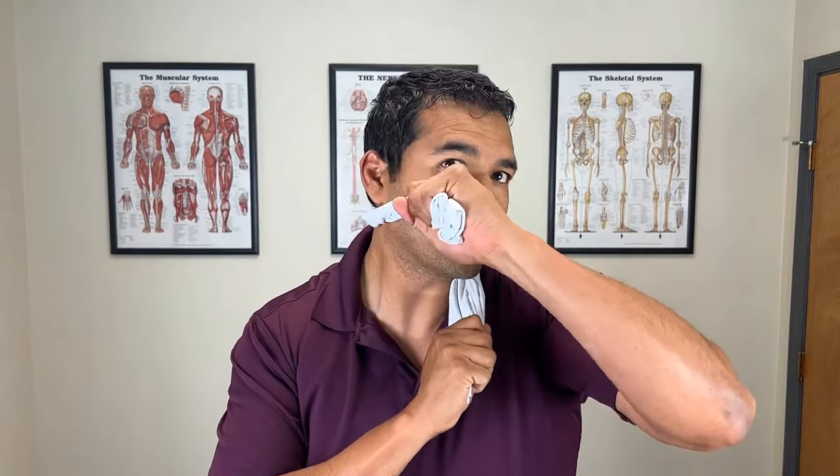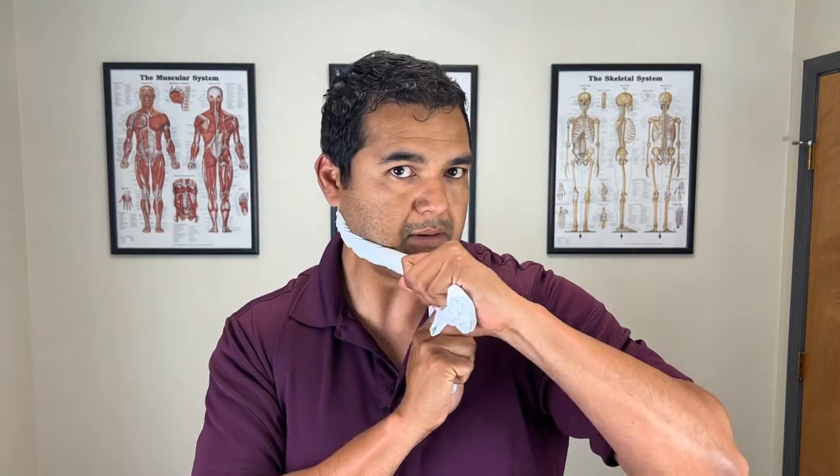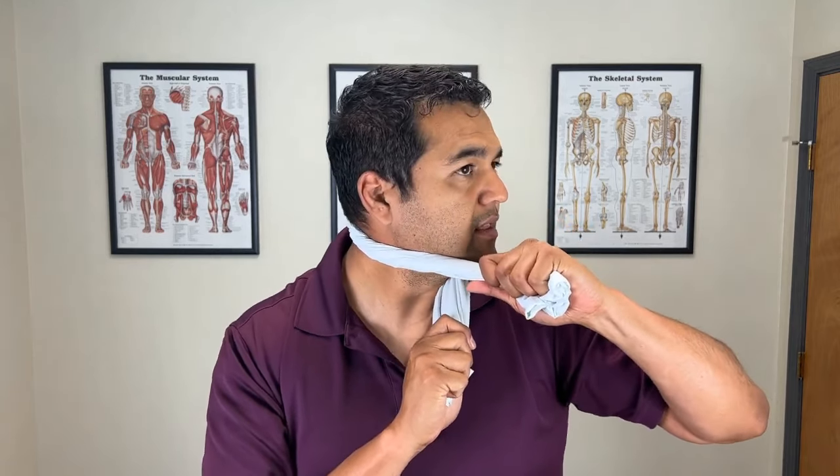The more you twist the pillowcase, the more focused the pressure. You can untwist it if it feels too hard on your neck. Pull from the top part while anchoring the bottom down. As you rotate your head, pull with your hand in that same direction, maintaining a slight chin tuck — keep good posture through your neck. Hold and bounce there 10 to 20 times, adjusting the height as needed. Hang out here for about one to two minutes, as long as it's not hurting you and you feel like it's relieving pain.